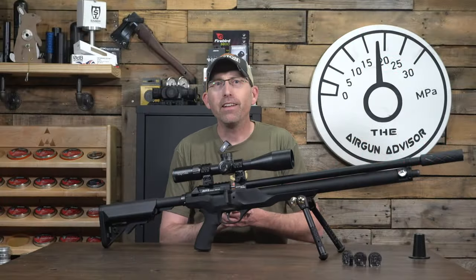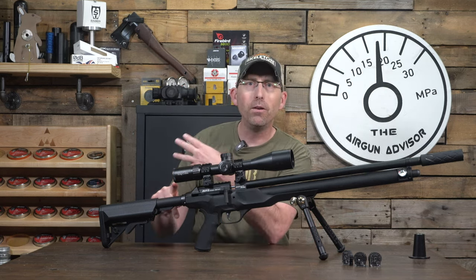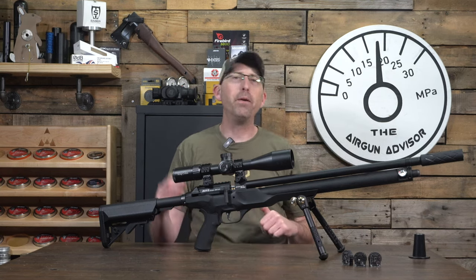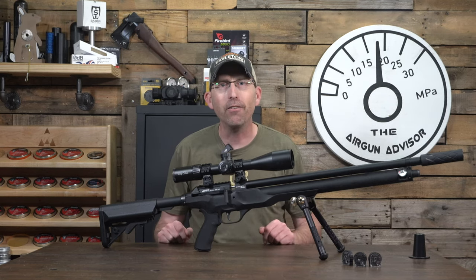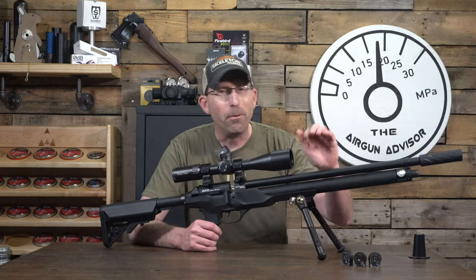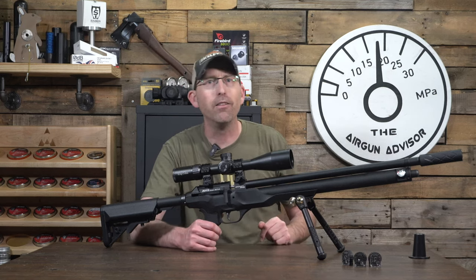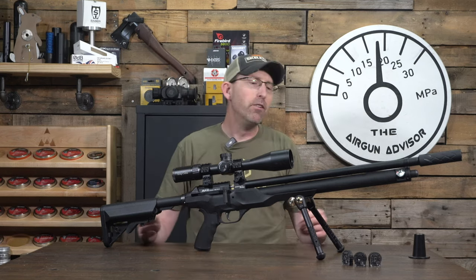Today we'll be checking out this Macavity airgun, looking at the available options, some performance, simple tuning procedures, and giving you an update on what to expect when the production run comes out here in a few months. It is a prototype airgun and the production run is going to have some nice changes, so stick around to the end of the video.